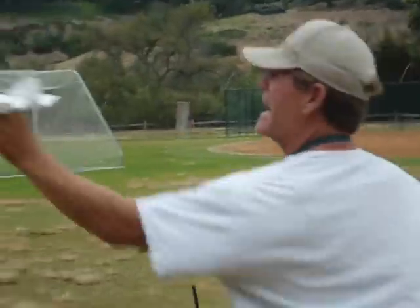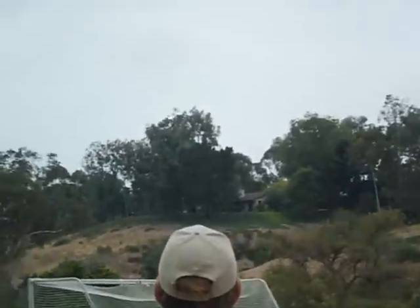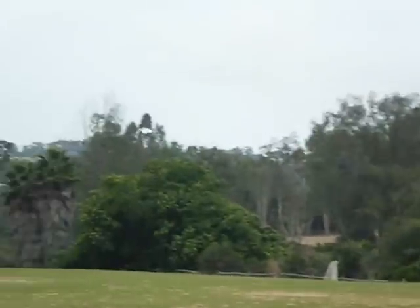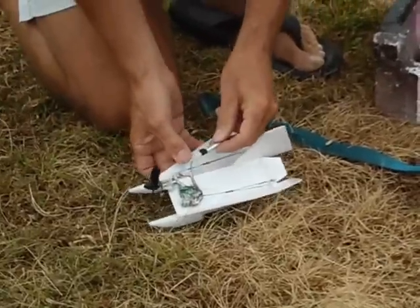You can see here several hand launches. You can hear the wind howling in the back — it was going anywhere from 10 to 15 miles per hour today down at the field. This field is known for really having some squirrely wind, but you can see here it does fly. I can't wait to take it out on a calm morning.